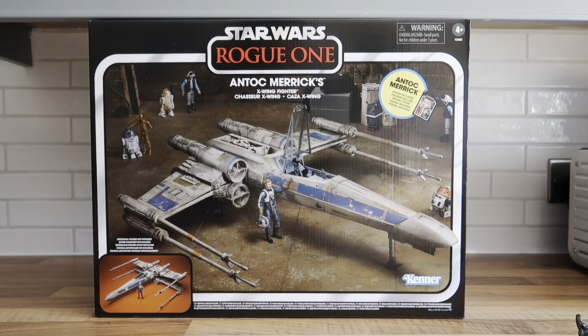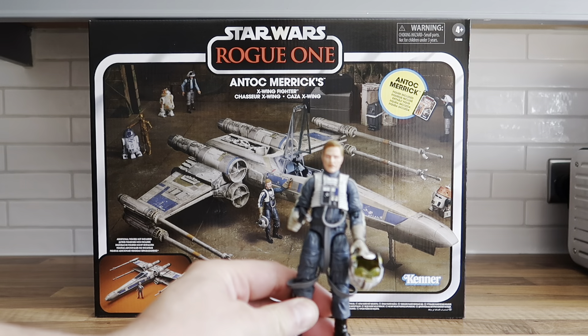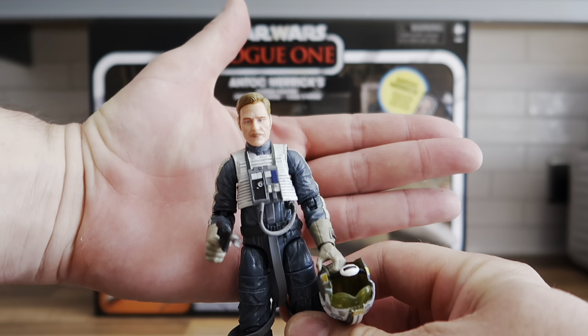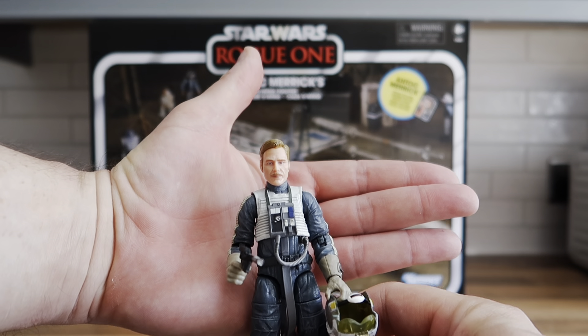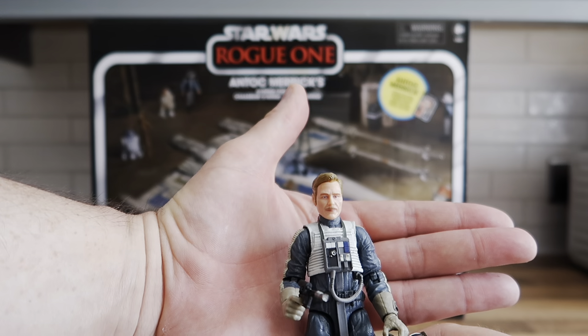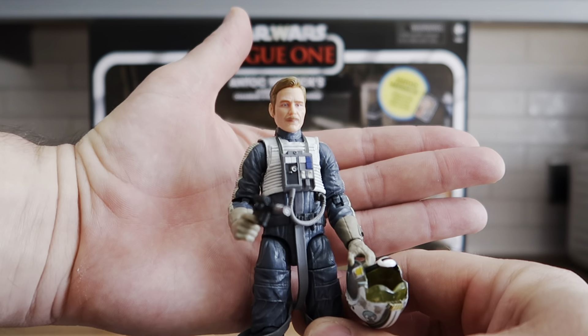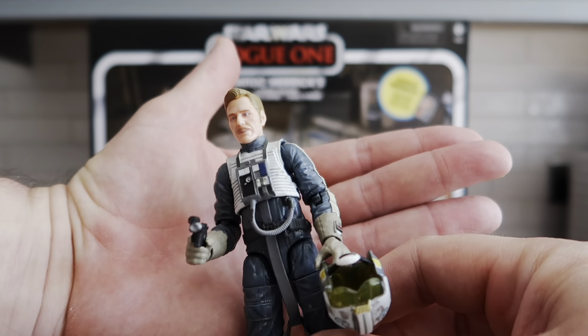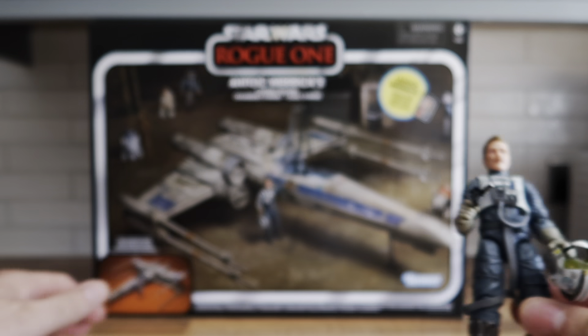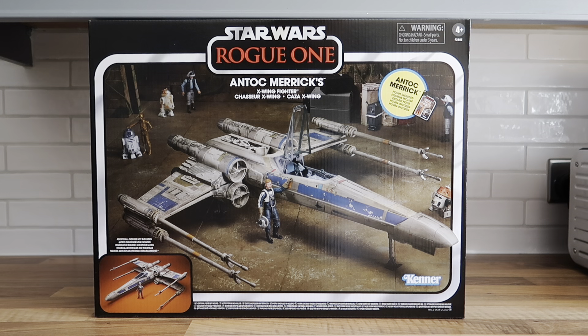I love Antoc Merrick. I did a review on him a while ago — I got the Black Series Antoc Merrick from Star Action Figures for £12.99, still available. Really, really good figure. I think this is a lovely set and I do like the coloring, which is one of the reasons I picked up the Poe Dameron version as well.